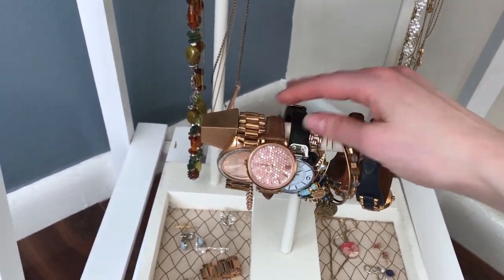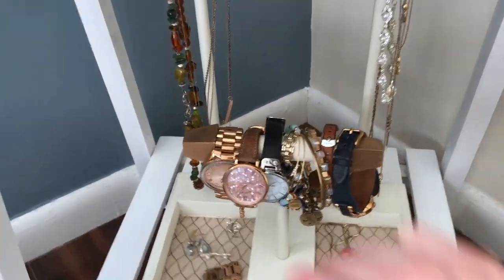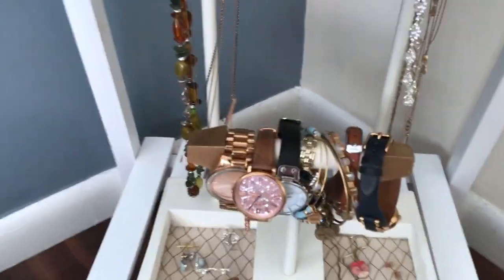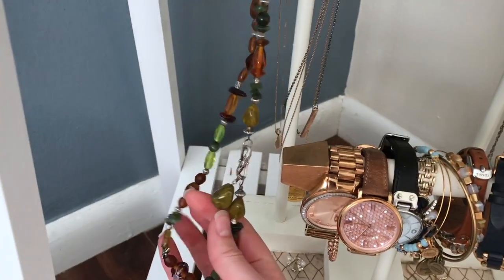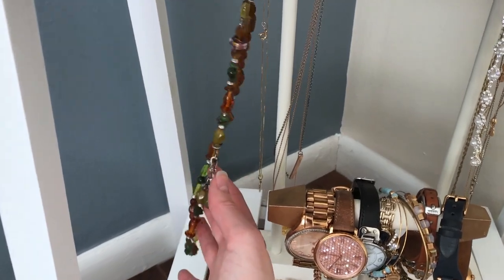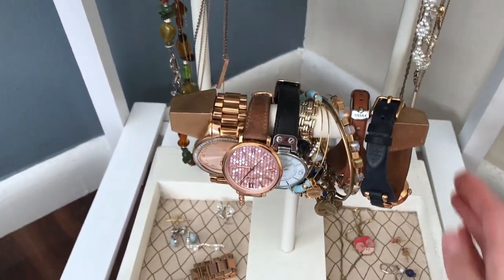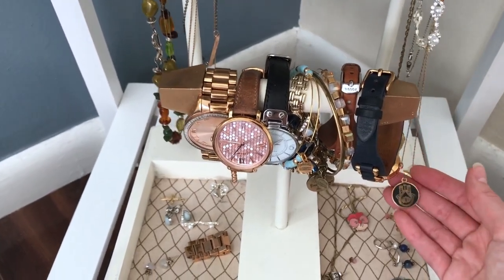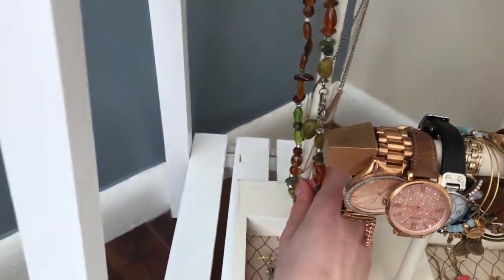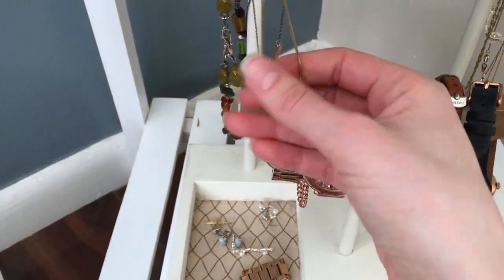These earrings were given to me at my brother's wedding by his now-wife — pretty, everyday wear jewelry. This Michael Kors watch was given to me by CJ's mom fairly early in our relationship and I wear it all the time. This other watch was given to me by my mom and dad — I wore it to the interview for my current job, so it was a really big confidence booster. I also have some Alex and Ani bracelets given as gifts, though they're hard to wear because of my tiny wrists.